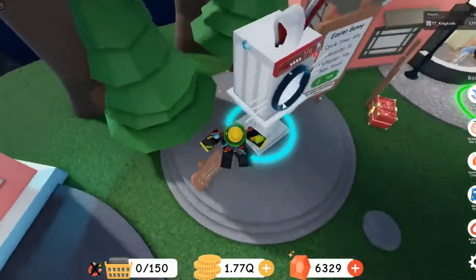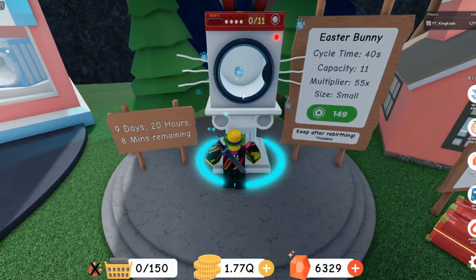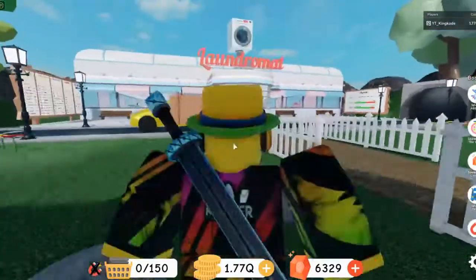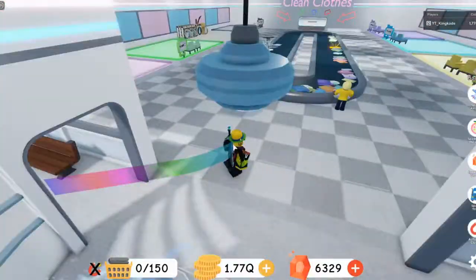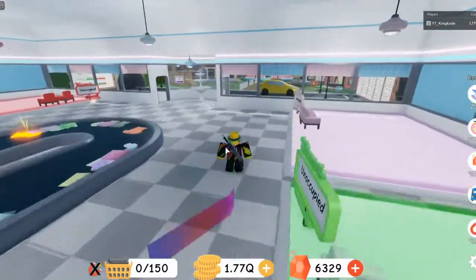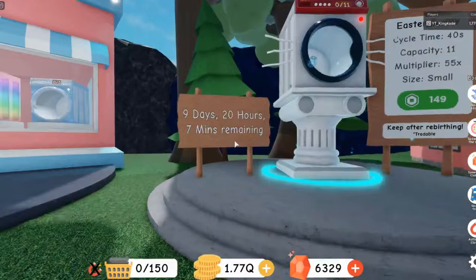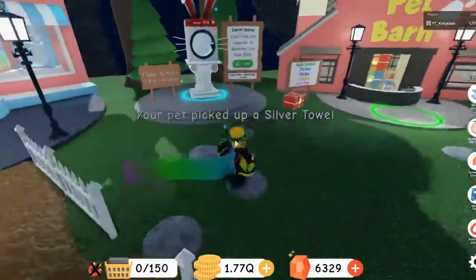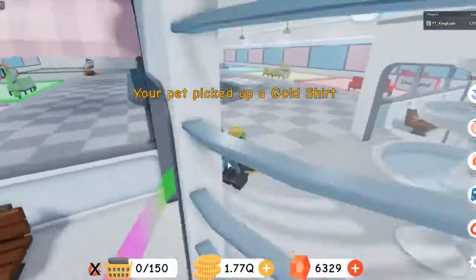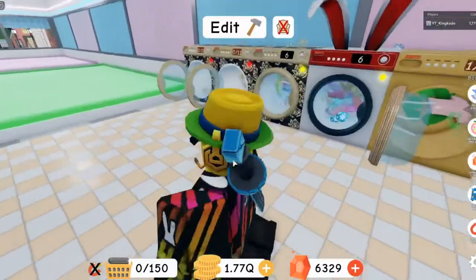If they don't release that other Easter one, it's going to become super rare. This current one is way better because it looks way cooler. I'm probably going to try to trade for one of those unreleased Easter ones. They might not release it because this event basically lasts 10 days, and releasing another one that late would be well after Easter.